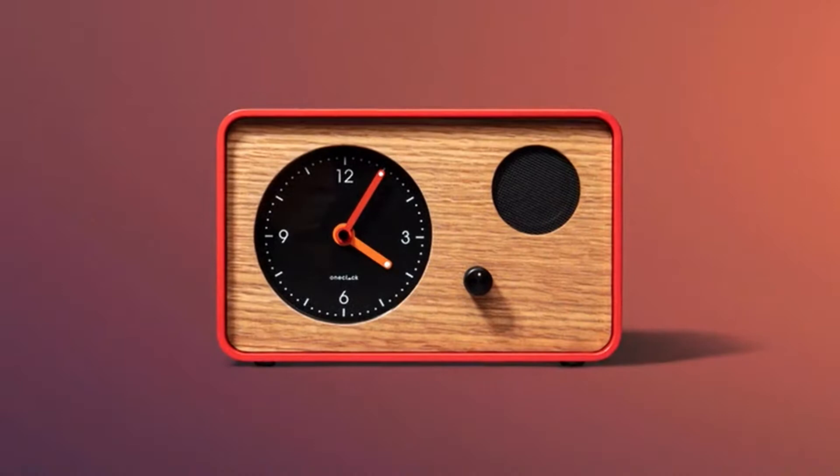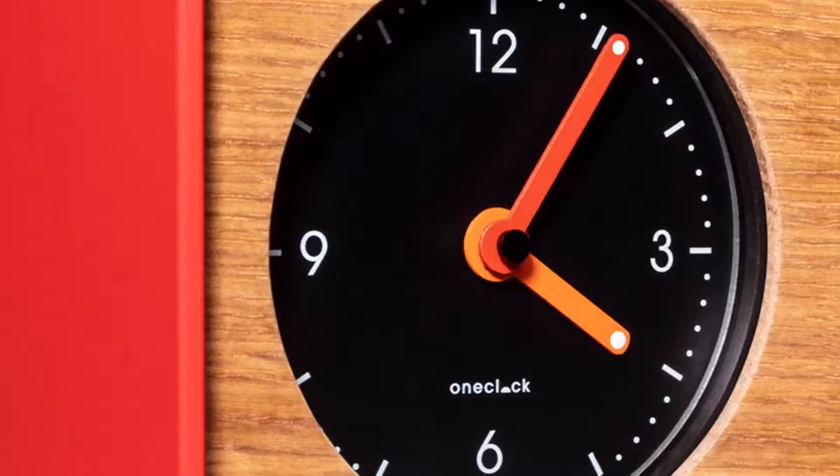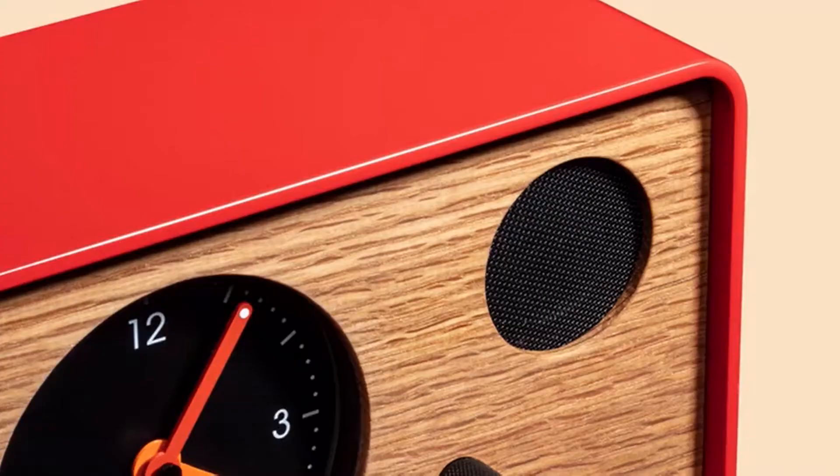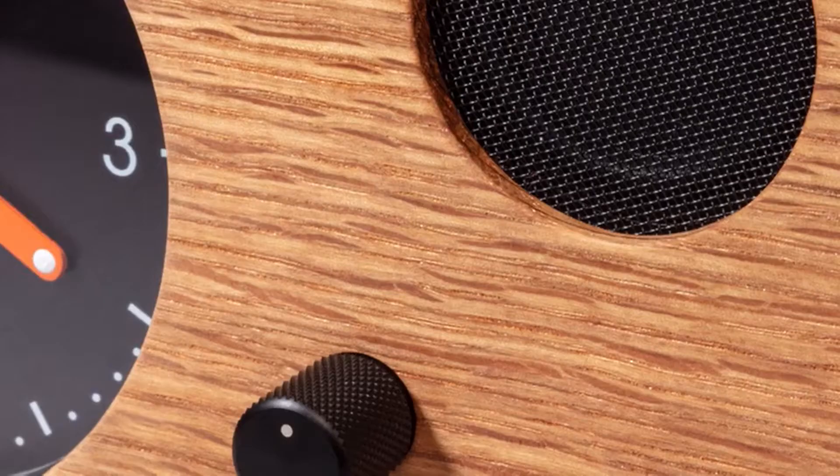Sleep is great, but waking up is better, because that's where all the love starts. Introducing One Clock, the world's first waking clock.